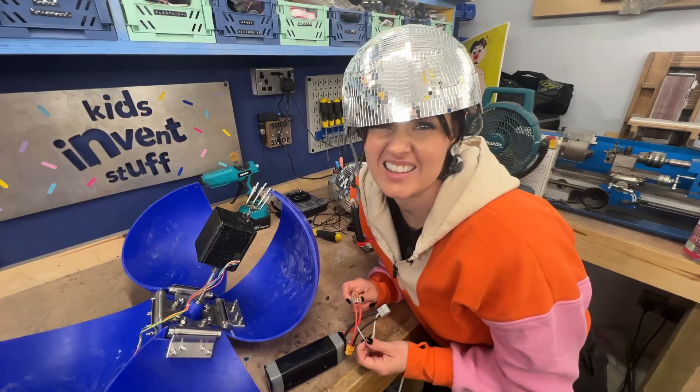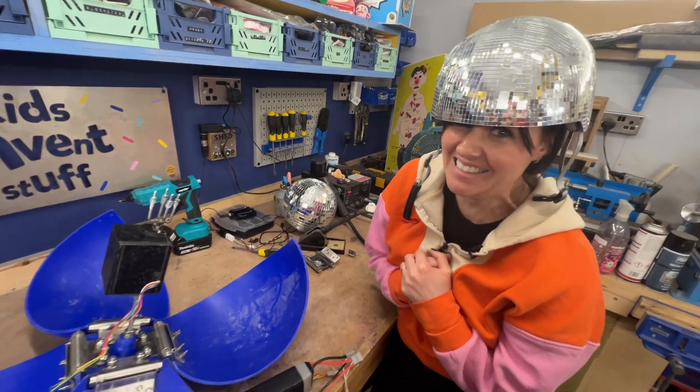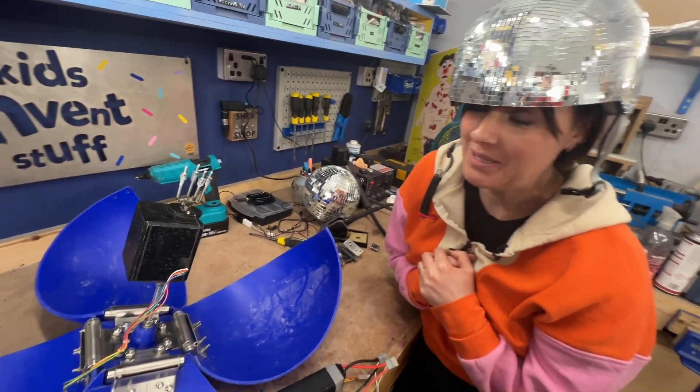Hopefully it's not on fire! Let's just give this a little test. Yep, that works! It screams! It's a bit loud, but it definitely works.